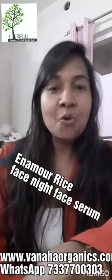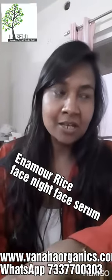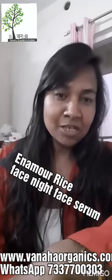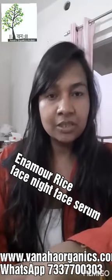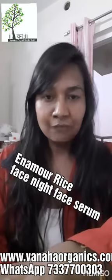My research is completed, my things are completed, I came back and I started my new product launch. This time I came with rice fermented water — there are two product ranges: two products are hair related and two products are face related.